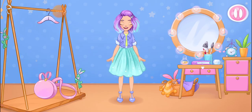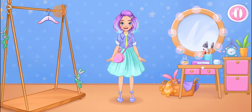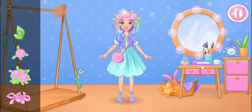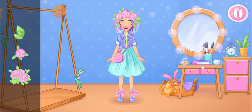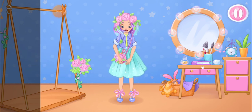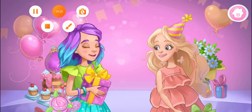Let's try on the clothes. Keep up the good work. Let's add some accessories to complete the outfit. Alice looks fantastic! Happy birthday!